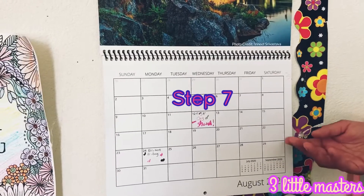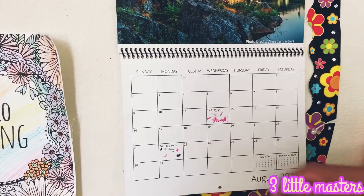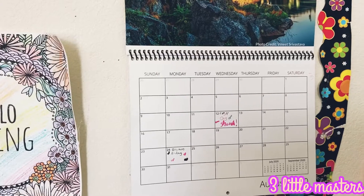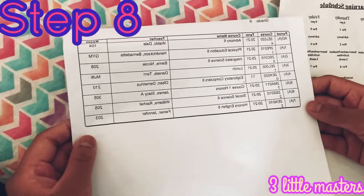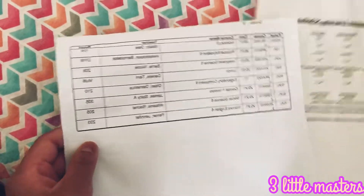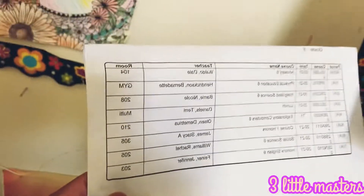Step seven, keep a calendar in your room. I have a calendar here and I've marked some important dates. It helps you keep track of when things are coming up, like projects, tests, or other things. Step eight, keep a timetable or schedule with you. I have two schedules here and I'm going to be tacking them to the wall up here.